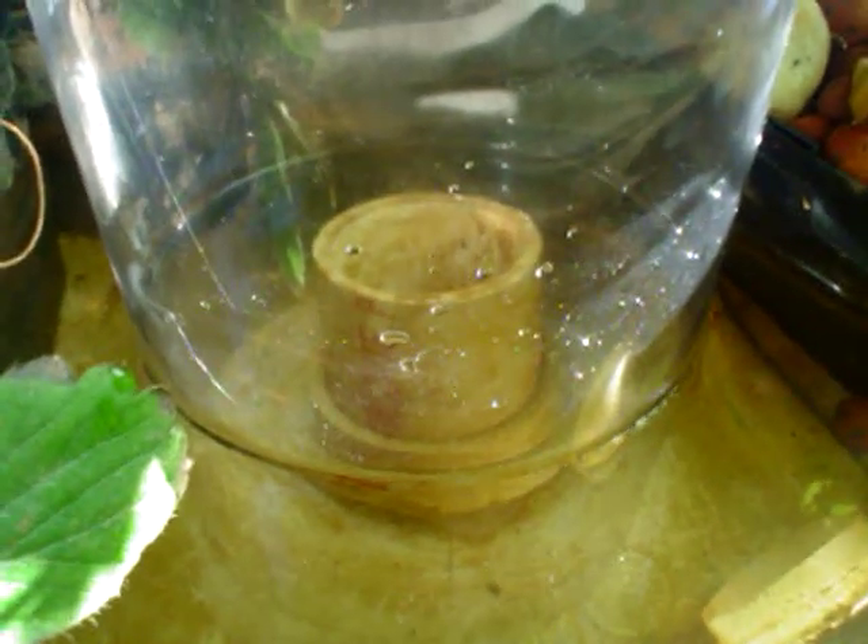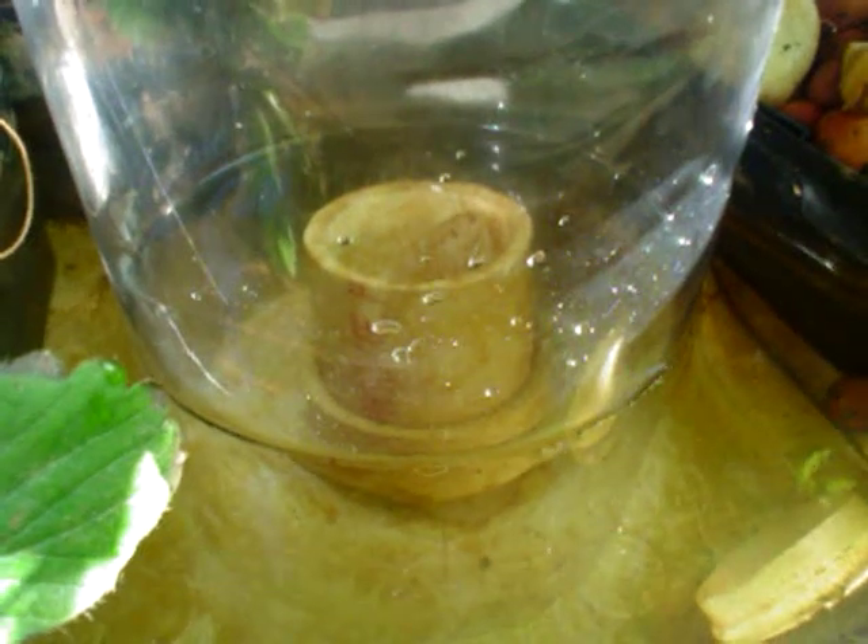I made a bell siphon out of a clear bottle just to show how the bell siphon itself works. Someone asked me, and I figured this would work better than describing it — showing it.